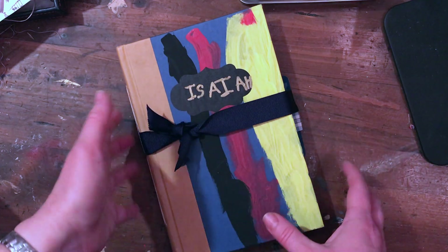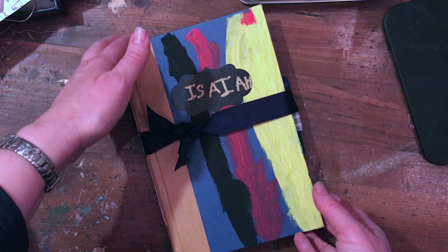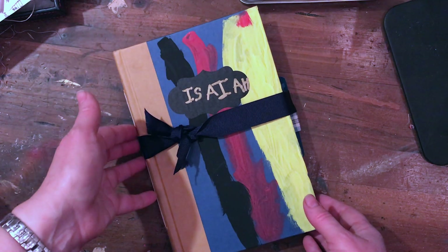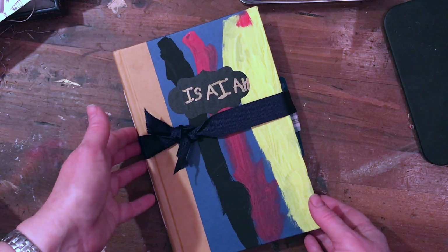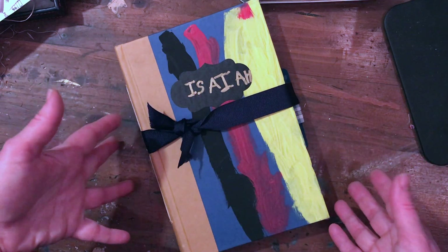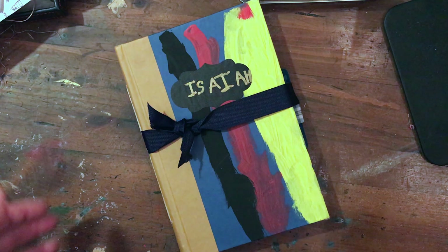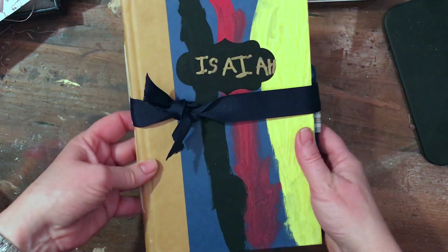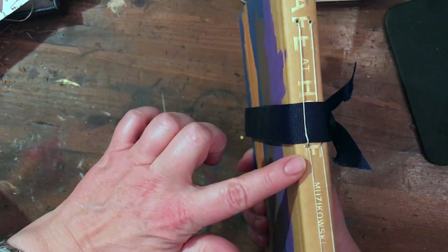Before we left, my youngest had been wanting to make his own journal. It turns out he thinks they're not very exciting, so he changed his mind and may not want to keep his journal — but he made it and he was really happy to do that. So I wanted to share with you his journal. This is an altered book, just closed with a ribbon.